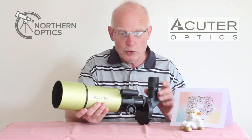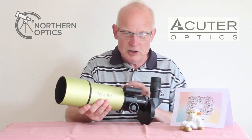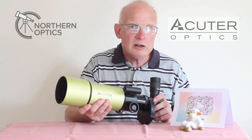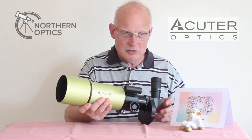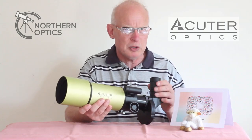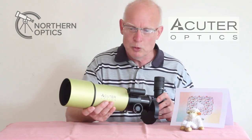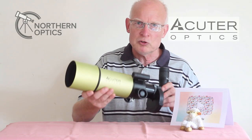I even had a customer recently — not with this telescope but another one — asking about how to set up the smartphone adapter when they hadn't even taken everything out of the box. It's one thing to run before you can walk, but asking about photography before you've even unboxed it is another level. Look through the eyepiece the good old-fashioned way — you will be rewarded.